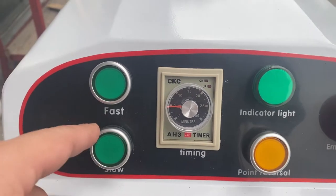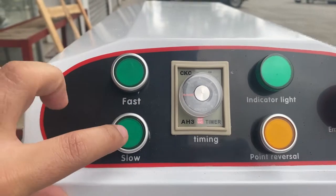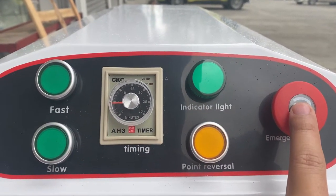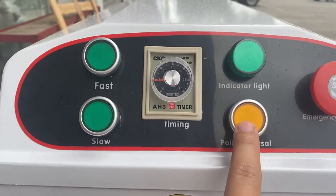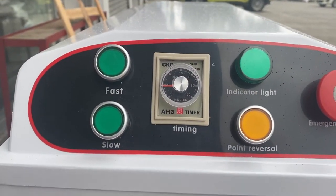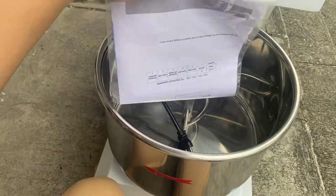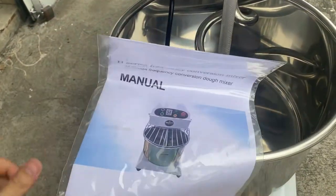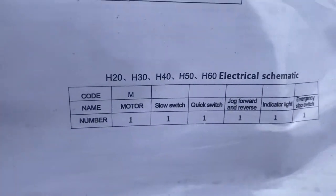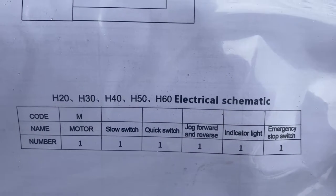Ayan, makikita ninyo — ito yung push button nya para sa pass, slow, timer, emergency stop, and reverse. Ito yung indicator light. So, yung manual nya — yung model natin ngayon ay yung H20 model.